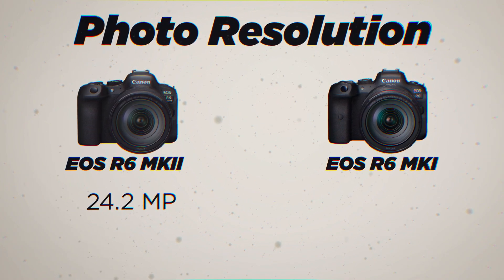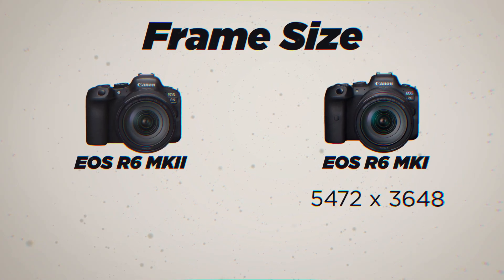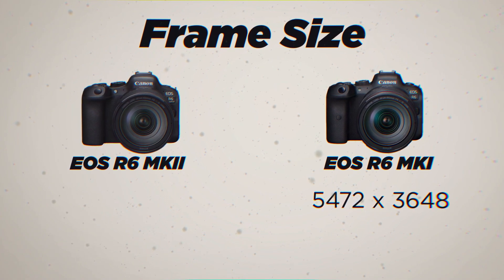One of the clear differences right off the bat is the photo resolution. The Mark II boasts a 24.2 megapixel sensor, while the Mark I is only 20.1. In the grand scheme of things, this is not a very high jump, especially considering the R5 has a whopping 45 megapixel sensor, but you do get slightly better flexibility with your photos. The frame size jumps from 5,472 by 3,648 to 6,000 by 4,000, allowing for more room to crop in and potentially better photo prints.